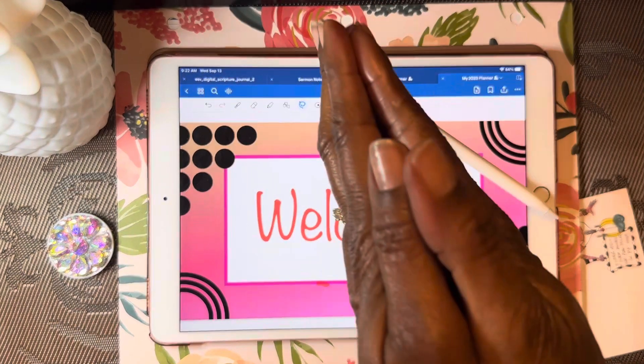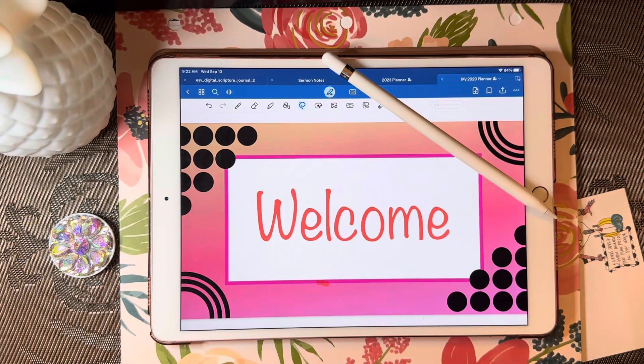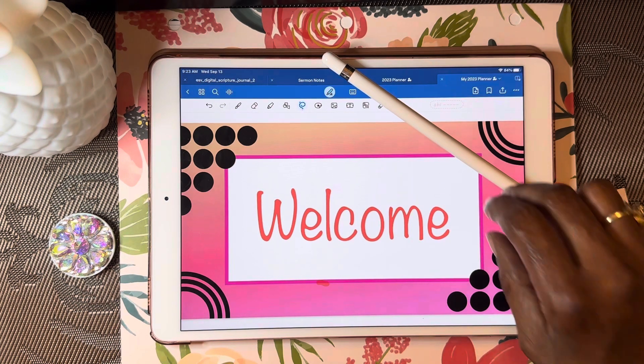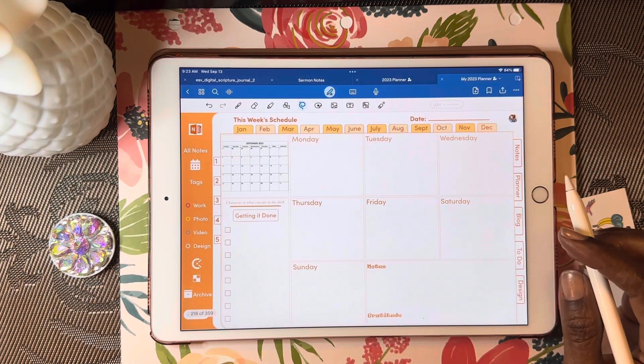Well hello friends, thank you so much for joining me today. This is Cheryl, welcome back to my channel. I appreciate you joining me today as I plan my week. It's already Wednesday and I'm a little bit behind, but I want to get started. I'm using my Apple first-generation pencil and my iPad Pro, so let's go ahead and get started.